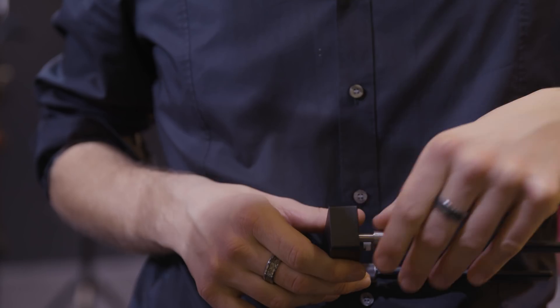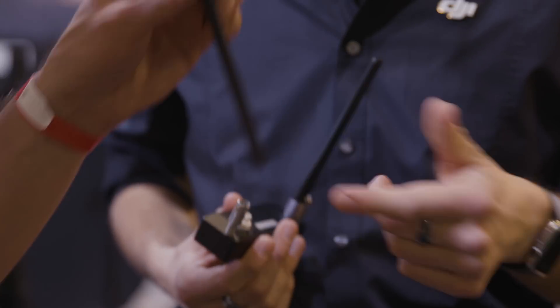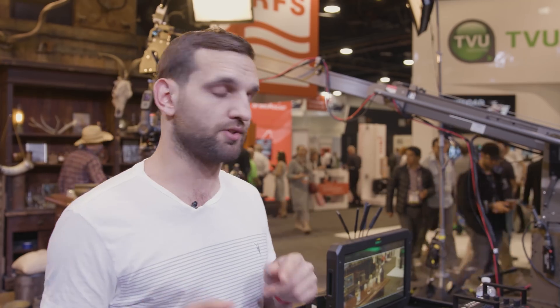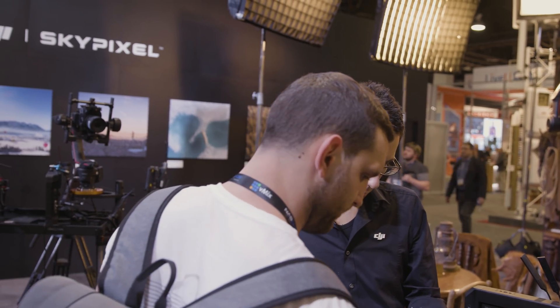This will work on standard wireless frequencies — 2.4GHz or 5GHz — selectable within the menu. There's also a hardwired mode, which is a really great option. They will be selling a cable around 30 meters long, which is invaluable in complex situations where you may get interference from other signals or simply can't afford to gamble on that one shot.